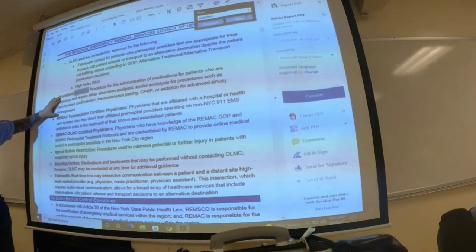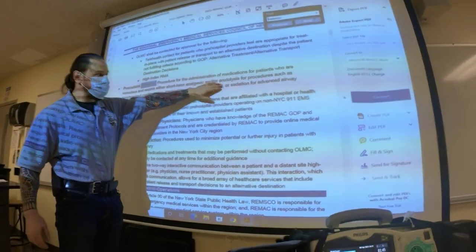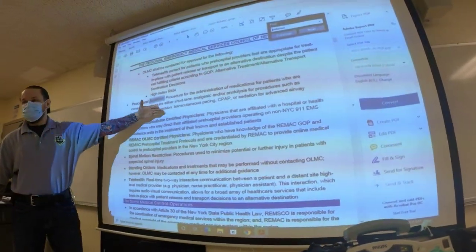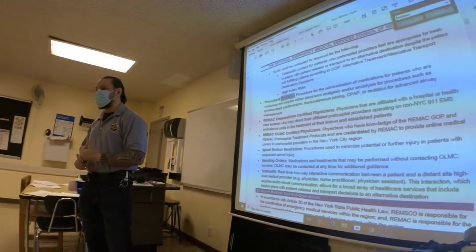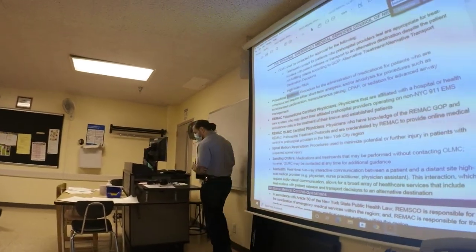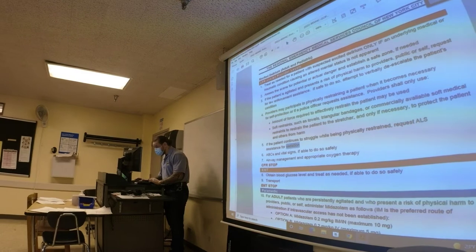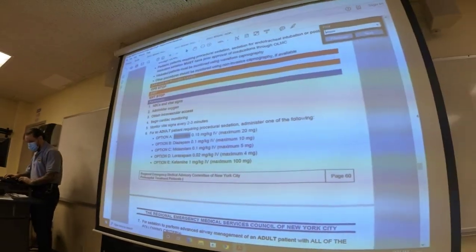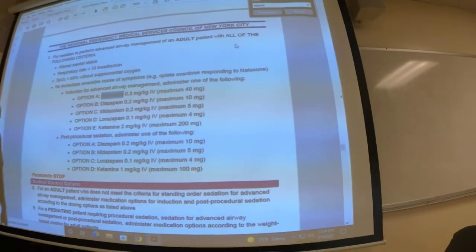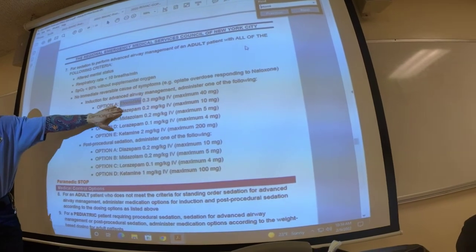You have procedural sedation — administration of medications for analgesia or anxiolysis for procedures like synchronized cardioversion and transcutaneous pacing. We do this if the patient is alert and conscious and will feel the pain. Here we see all the medications listed for sedation: benzodiazepines and etomidate — a short-acting medication.